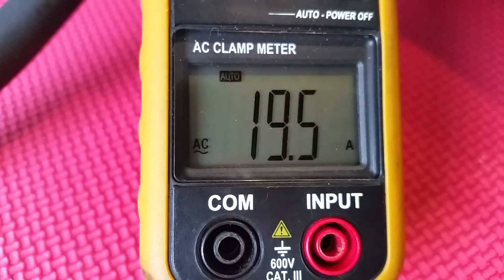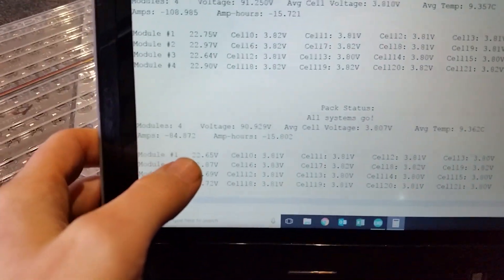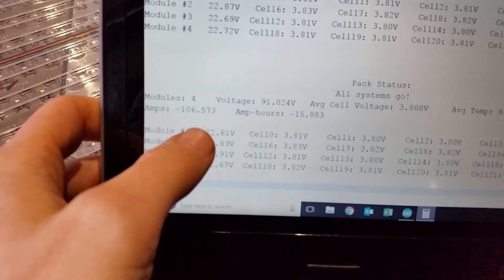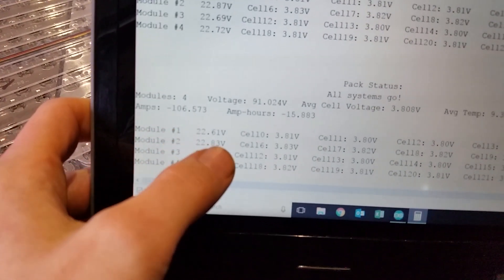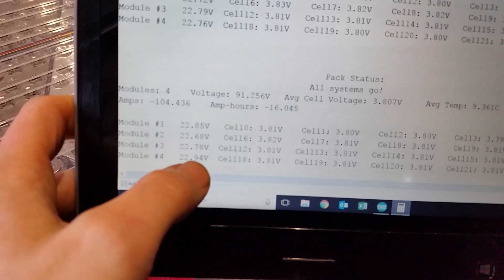I'm going really slow here because I'm watching for that red light to come back on. Right now I'm doing 19.5 amps at 242 volts. No red alarm. I've got — let's see if this shows up on camera — 84.8 to 106 amps coming out of the batteries.